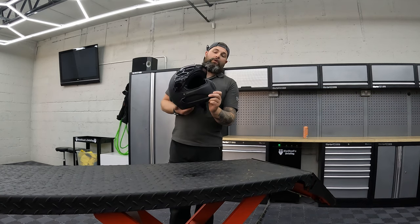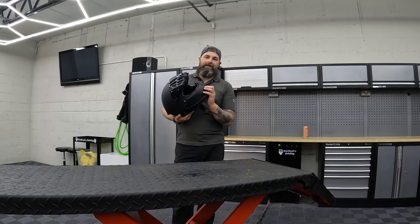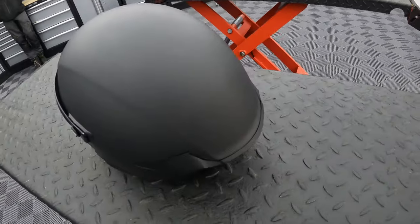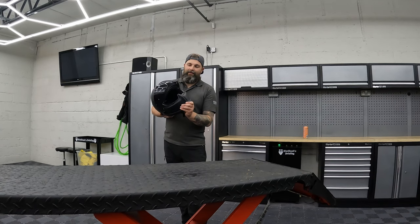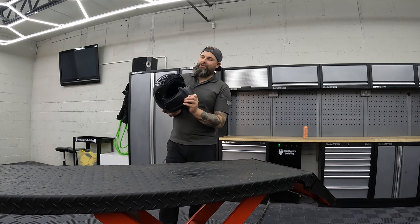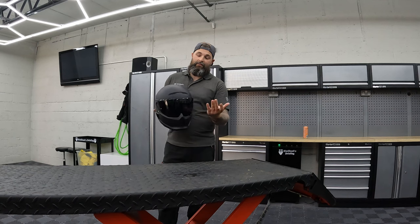The inside switch for opening and shutting the front ventilation is a bit of a silly design. You can't get into it easily at all when riding. If you want to adjust it depending on weather conditions, you're having to stop at traffic lights and get your thumb up there and mess about with it — it's not the best. The top vent, however, is very easily adjusted — just a slide left to right.